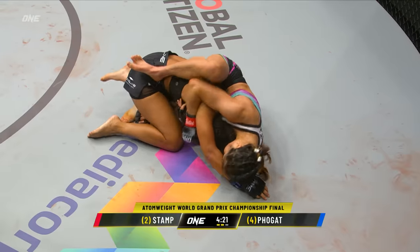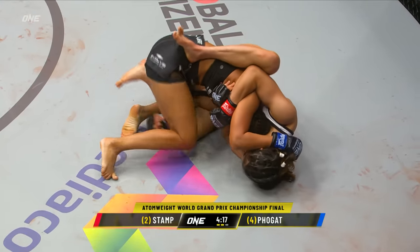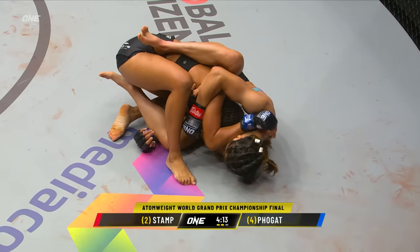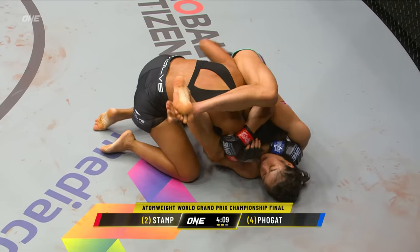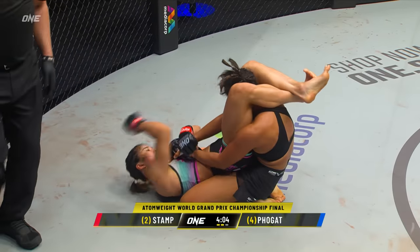Ritu's gonna try to go chest-to-chest. Ritu, top position — maintain this top position! Dig that hook in, Stamp. Don't let her get to your back, Ritu. Stamp's corner says let's get back to our feet. And Stamp puts her inside her guard — you should be looking for a triangle here.